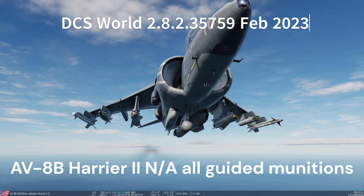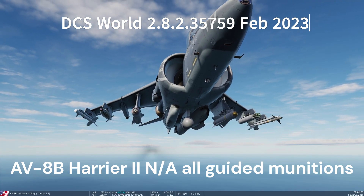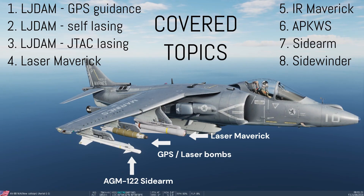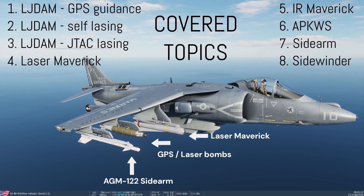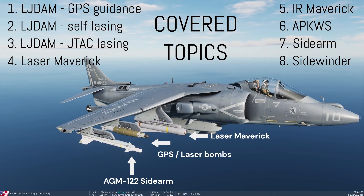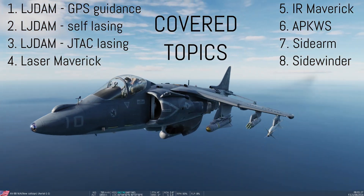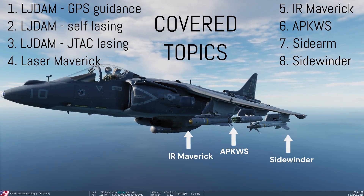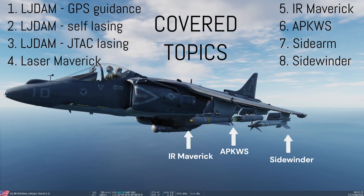Welcome to the Harrier All-Guided Weapons video. This is not a full depth tutorial — these are procedures for using all Harrier guided munitions. In addition to air-to-ground munitions, the Harrier can also carry Sidearm anti-radiation and Sidewinder air-to-air missiles.